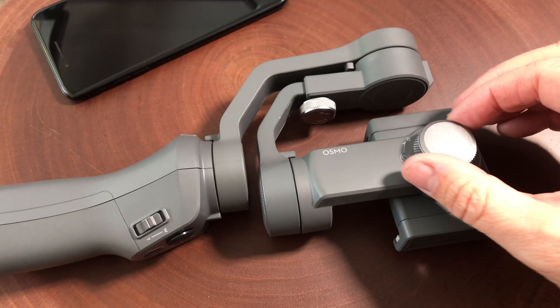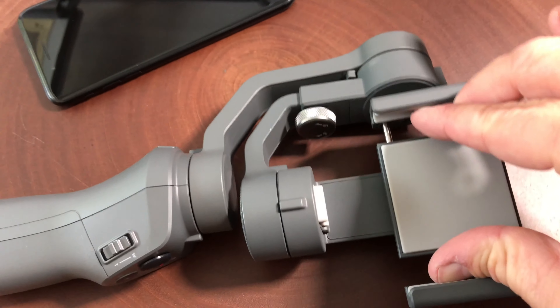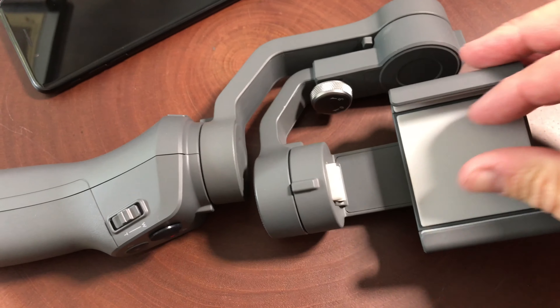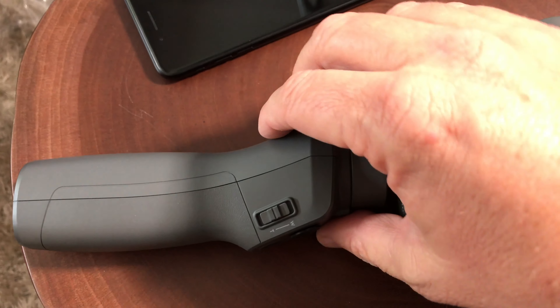Let's talk about this knob here. It used to be able to lock the phone in place, but now it's under spring tension, and that knob switches it from portrait to landscape mode.